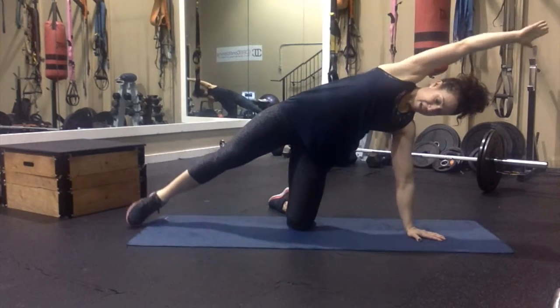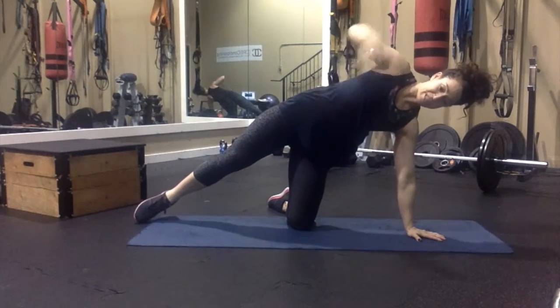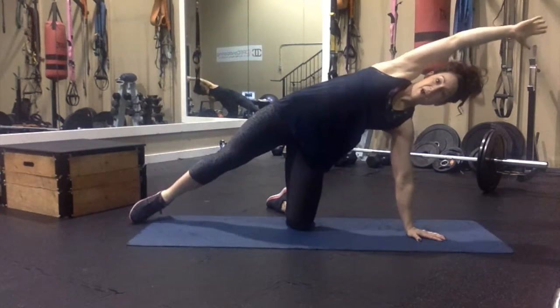Squeeze, and straight. Really make sure you're using these muscles to pull your knee and your elbow together, and reach back. Down, and back.